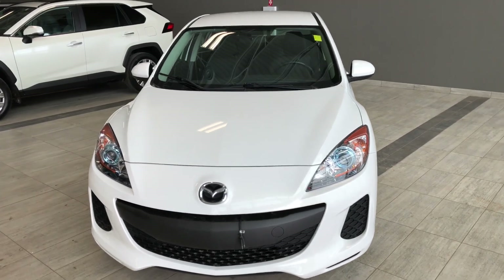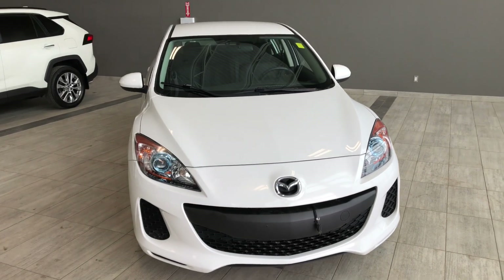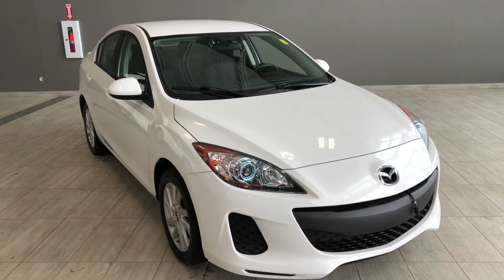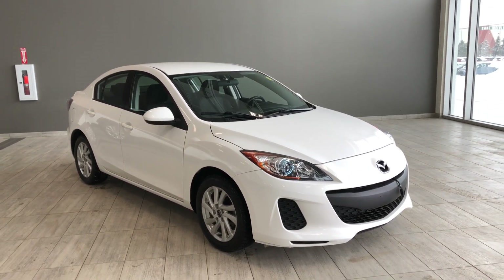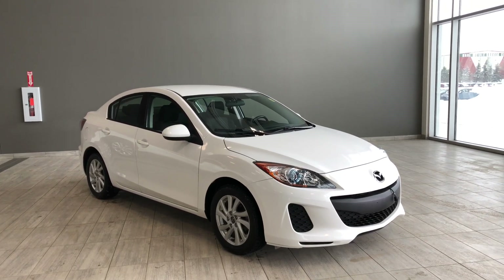Taking a last look at our Mazda 3, some of those great features include your cruise control, steering wheel audio controls, Bluetooth capabilities, and your driver and passenger heated seats. There's still a lot more I didn't get a chance to show you, so why don't you come on down and take it for a test drive. We're located here at Toyota Northwest Edmonton on the corner of 137th Ave and St. Albert Trail. My name is Christian and as always, drive safe.